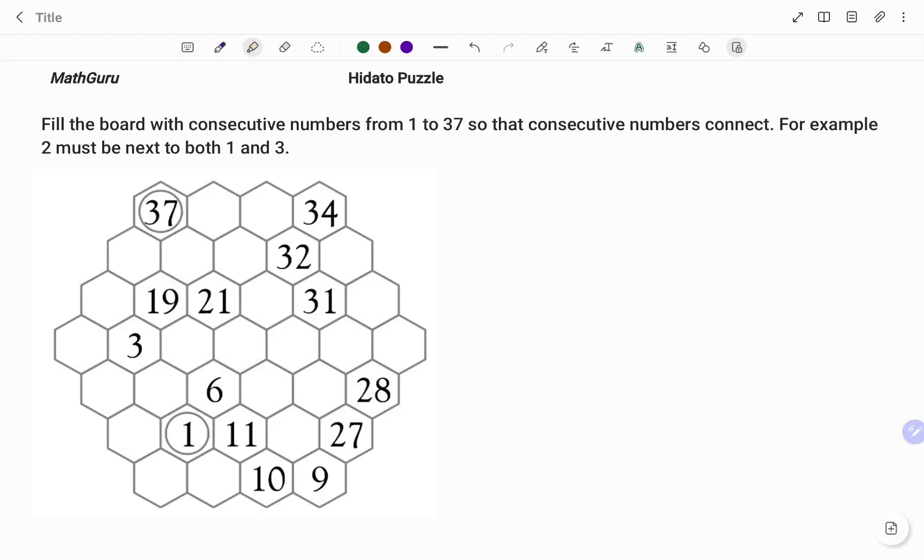We have to fill the board with consecutive numbers from 1 to 37 so that consecutive numbers connect. For example, 2 must be next to both 1 and 3. So if I have 2, the number before 2 is 1 and the number after 2 is 3. I cannot put a 4 or a 5 around 2 because there are no consecutive numbers linking them.